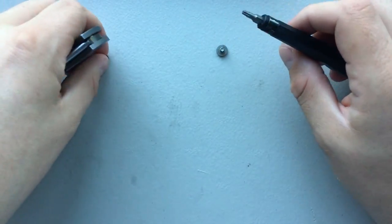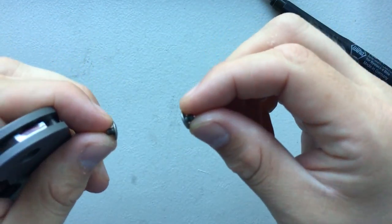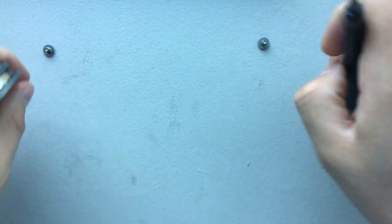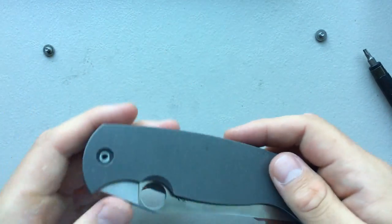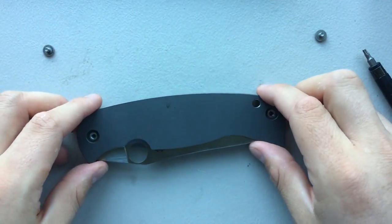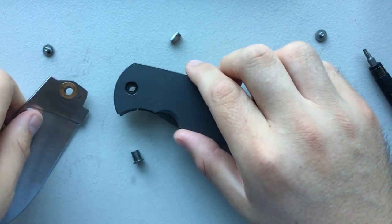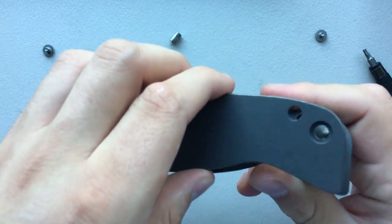These two screws look to be — I believe these are the same screw, but I'm not going to play with it. I'm going to put your pivot screw over here, and I'm going to put your non-pivot screw over here. And with that, the knife is disassembled — and it popped apart. Well, it's kind of self-disassembling.